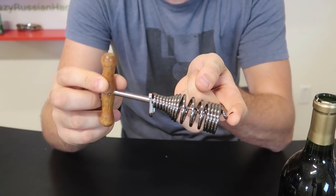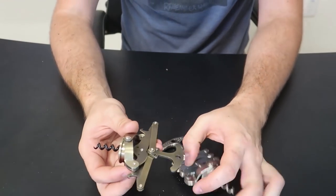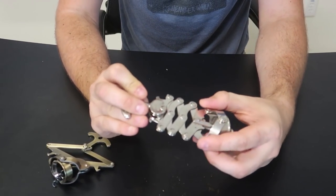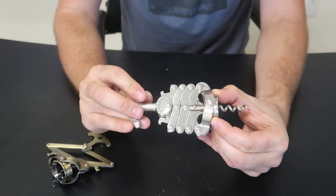Never seen a design like that before. For the next wine bottle opener — even cooler. It is almost a similar design but it has way more little gears. Let me try to grab it right here and then pull it out. Wow, check this out — so cool!